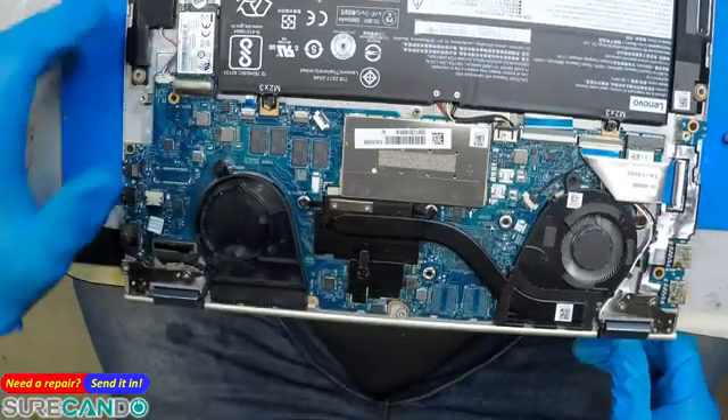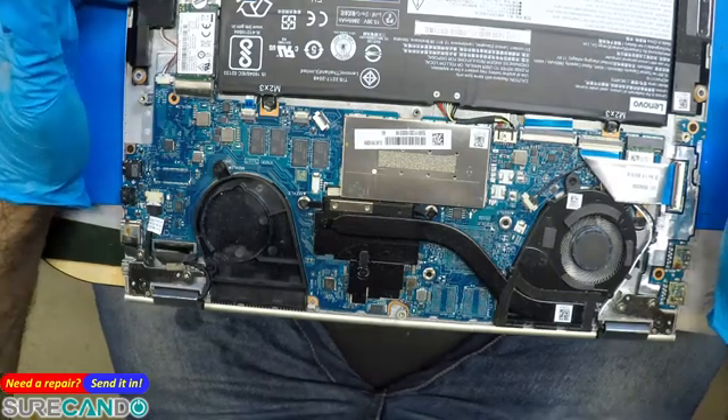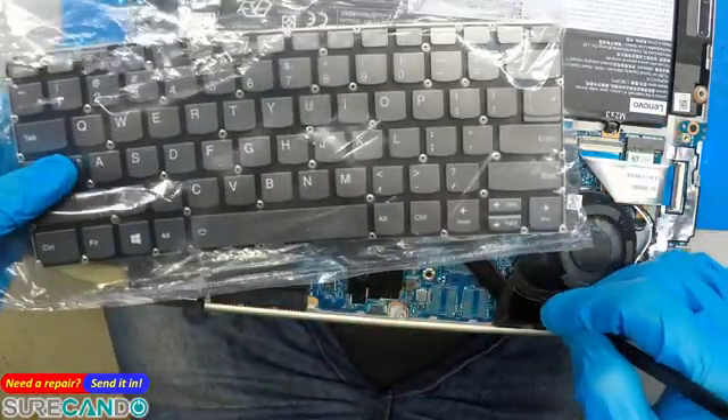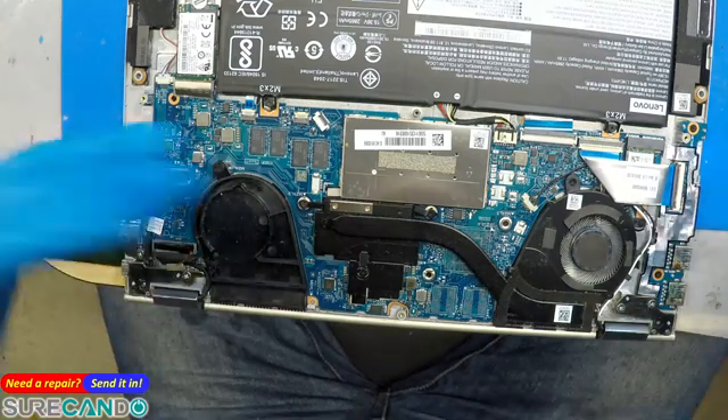Because I'd rather not replace the keyboard. I mean, look — there's a trick here. You can change the keyboard and make, I don't know, 50 bucks profit, or you can tell the customer you can fix the problem and it will only cost them 50 dollars.